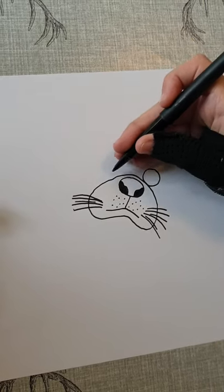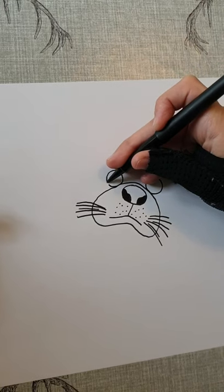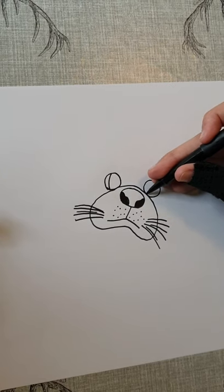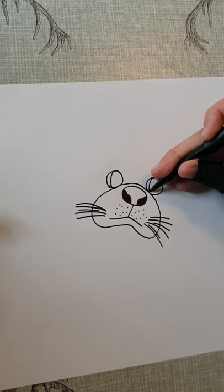You're going to draw one eye here and one here. Then you're going to draw these little white bits and then colour this bit in black.